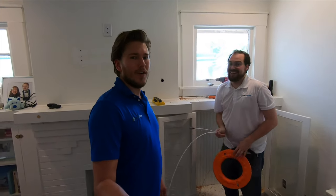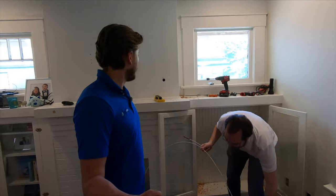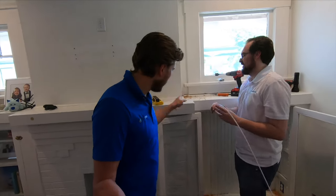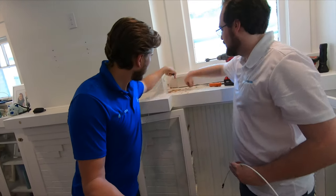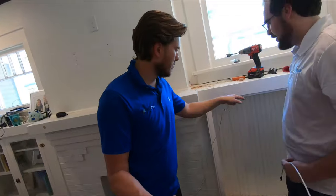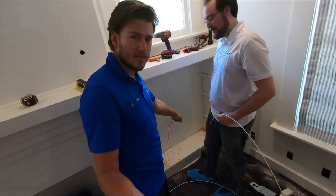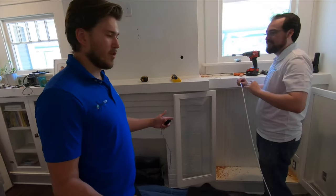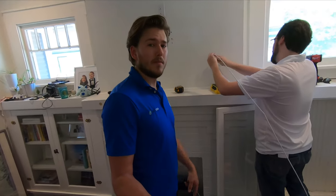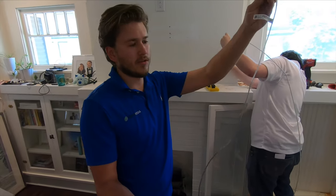Man, this one is giving us a run for our money. We wanted to shoot the wiring from here down to there — not happening — so we're shooting the wire from here to there, to there, to there, and then we got our outlet over there. All things considered it's coming right along. Short of remodeling this entire wall, this is going to be the best situation, but this wire is clear so it shouldn't look too bad.